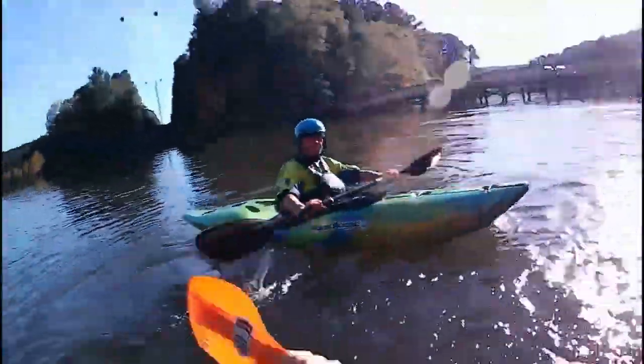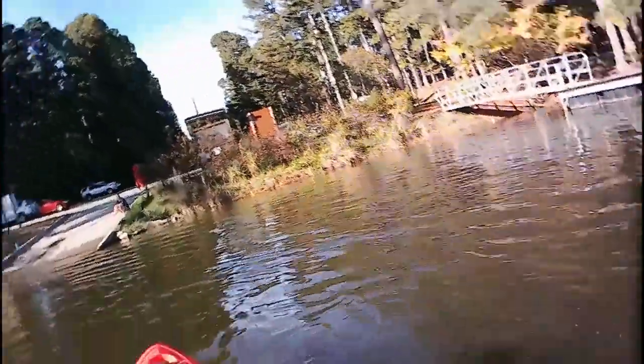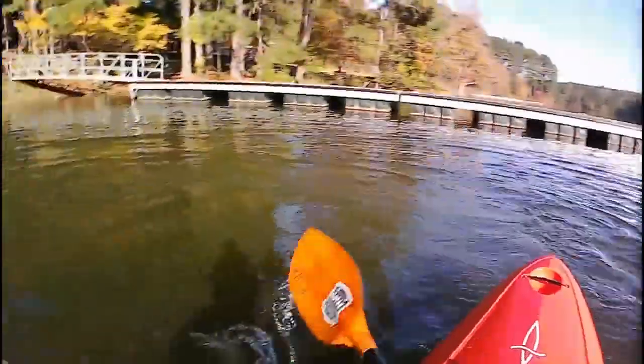There we go, get those knuckles out. Good call. There we go. I was like, keep those knuckles out — boom. That one you missed, oh no. That just means I've got to do it again.